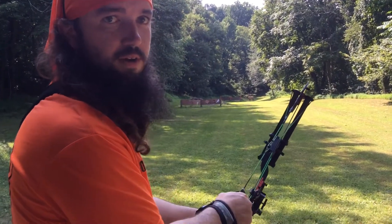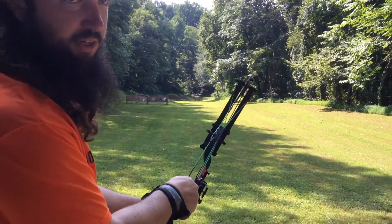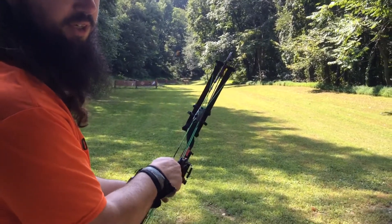Here we are shooting at the 100-plus range. We've got a 110-yard elk out here. We're going to take one shot at it and see what we can do — see if we can hit it.